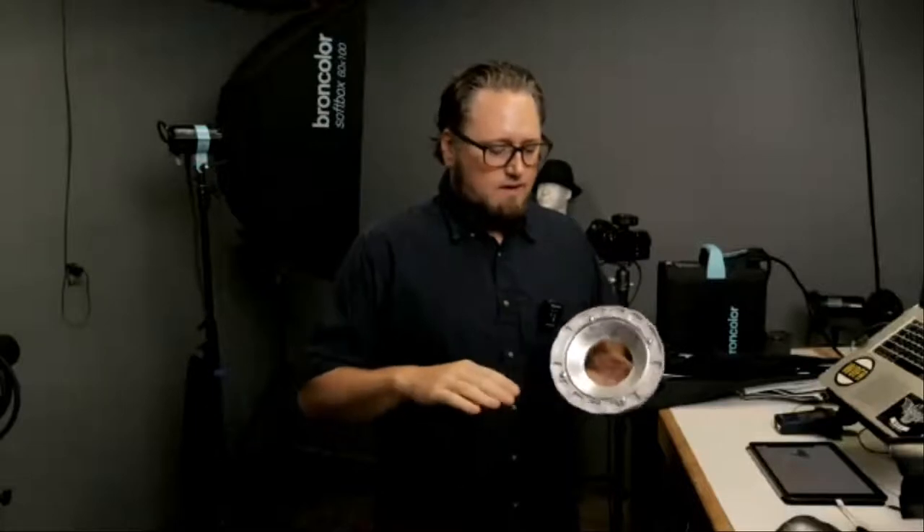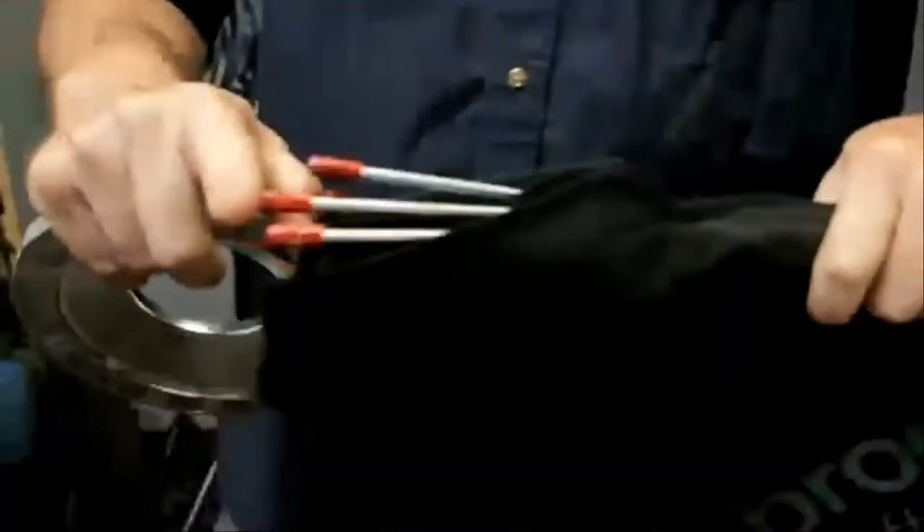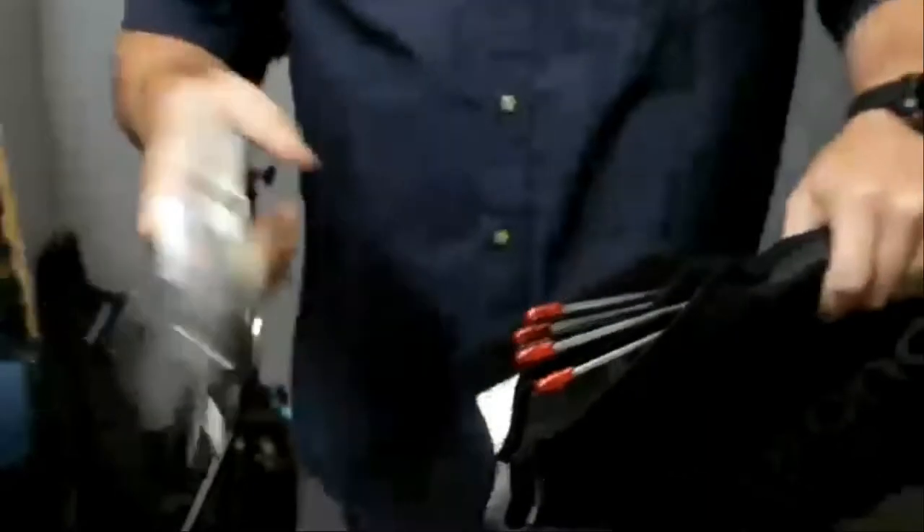Are all softboxes created equal? I don't think so. I've used a lot of them throughout my career, and consistency is the name of the game. You want the light to be even in a gradient — less on the outside, more in the middle — and you want that to be as even a gradient as possible. Broncolor is very specific and purposeful when they build their softboxes. The parabolic shape of the rods is intentional. Broncolor speed rings use a nice color-coded system — red for red, blue for blue — so we know exactly where to put things on the speed ring.